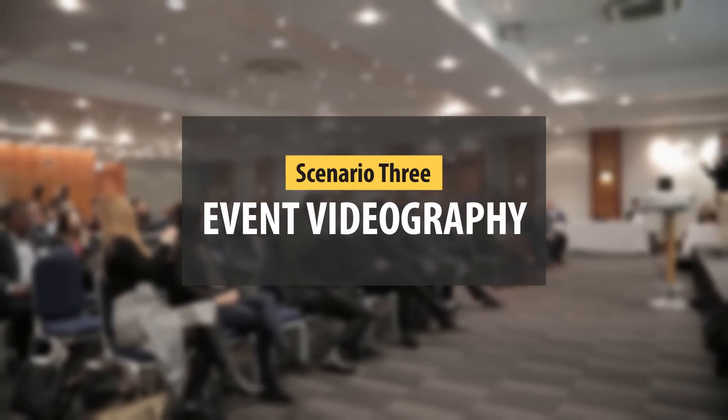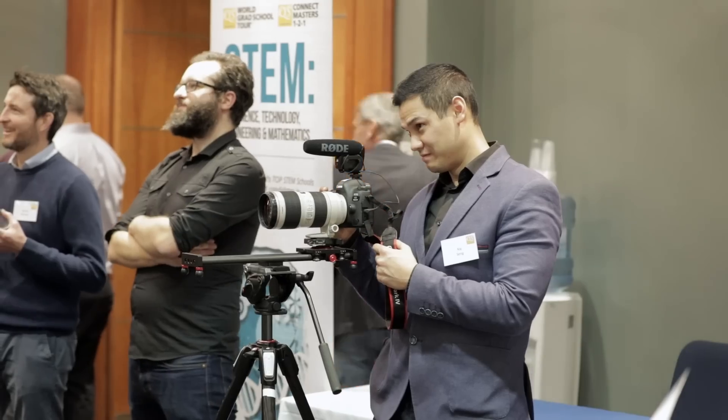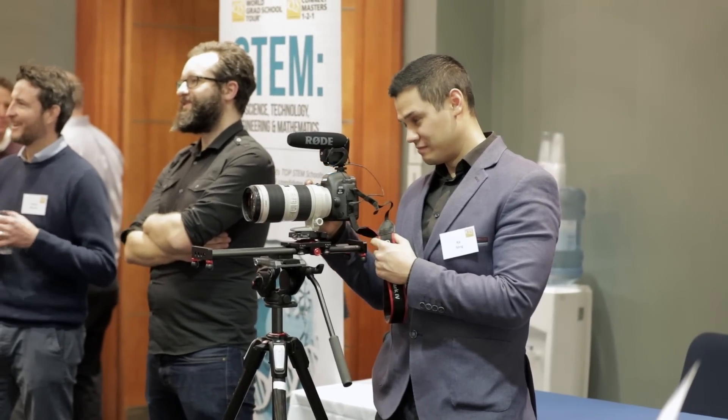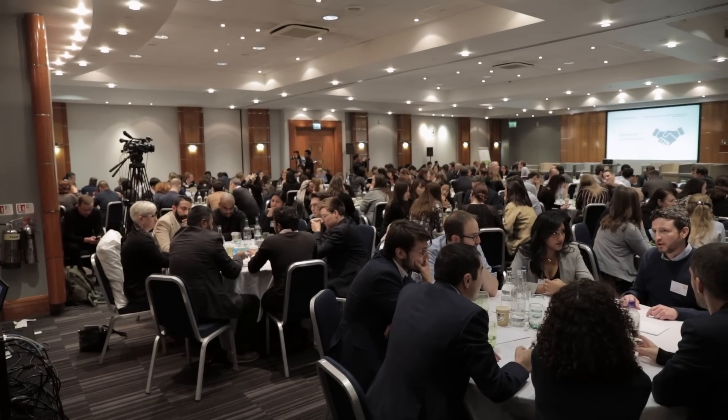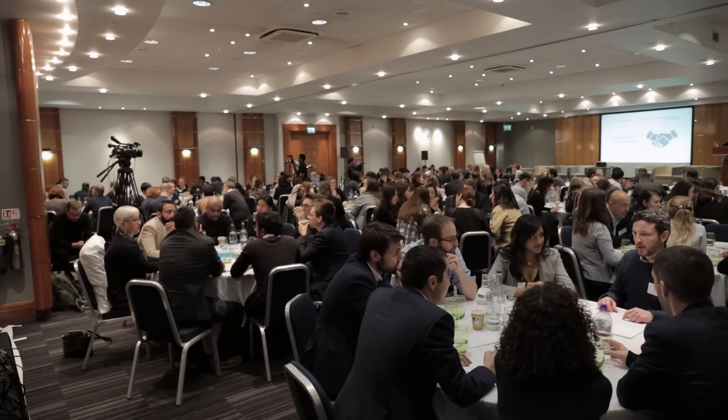For event videography, I recently filmed a company AGM using a couple of 5D Mark IVs. A great selling point for events is that you can use them all day — literally filming all day without any overheating issues or crashes, which is something I've heard happens to other camera brands. You can easily switch between camera and video modes, and the tap autofocus is a massive plus when switching between filming the audience and the speaker. The high ISO on the full frame also means less grain in poor lighting conditions.